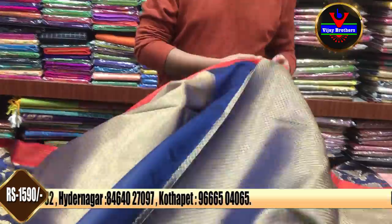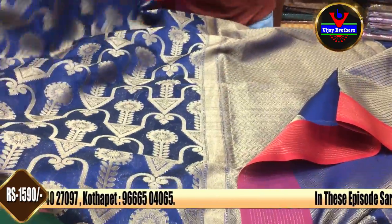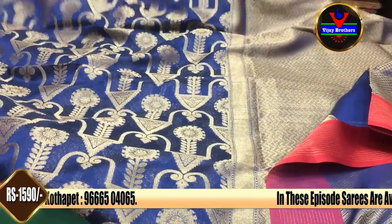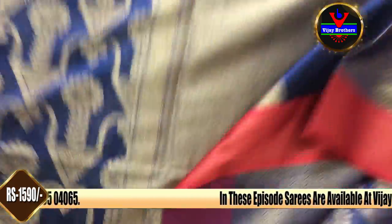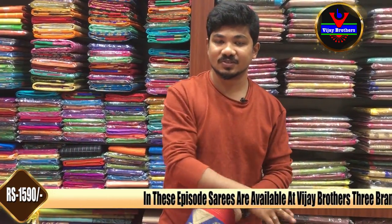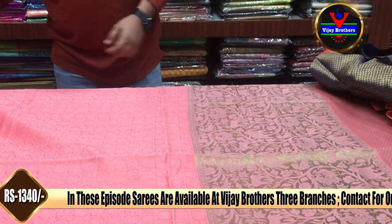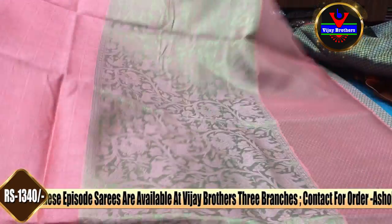We also have this priced at $1590. This is a very beautiful option for night parties and LRT functions. It is very charming, suitable for different age groups, and has a great combination of blouse.